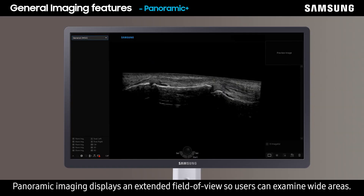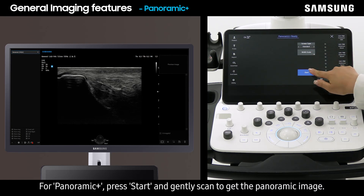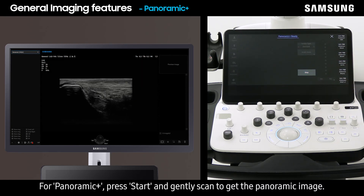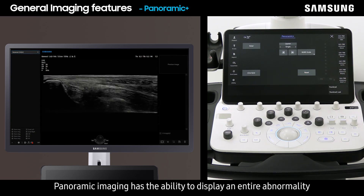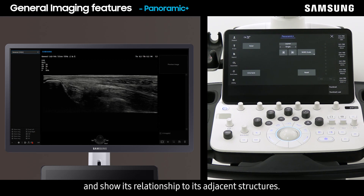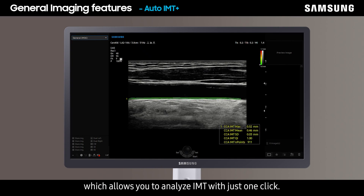Panoramic imaging displays an extended field of view so users can examine wide areas. For Panoramic Plus, press Start and gently scan to get the panoramic image. Panoramic imaging has the ability to display an entire abnormality and show its relation to adjacent structures. The last feature to introduce is Auto IMT Plus, which allows you to analyze IMT with just one click.